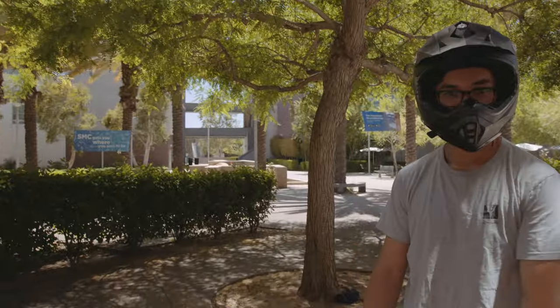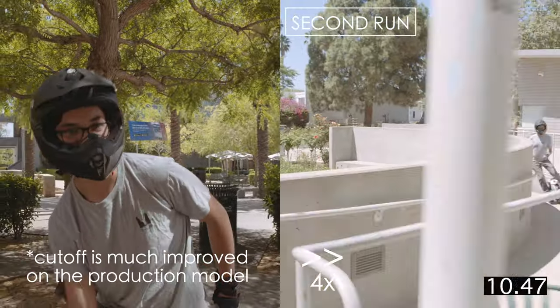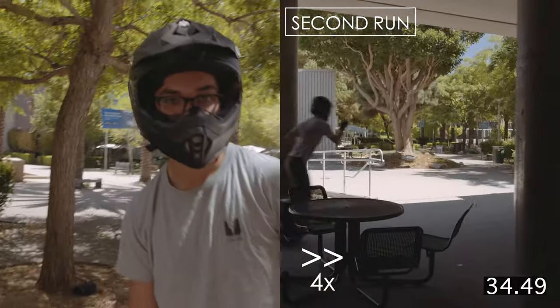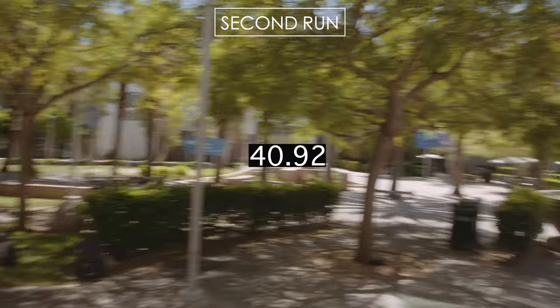Do you think the cutoff switch is going to be the difference maker between the V11 and S18? I just cannot rely on this cutoff switch to reliably cut off when I need it to. Definitely a bummer.